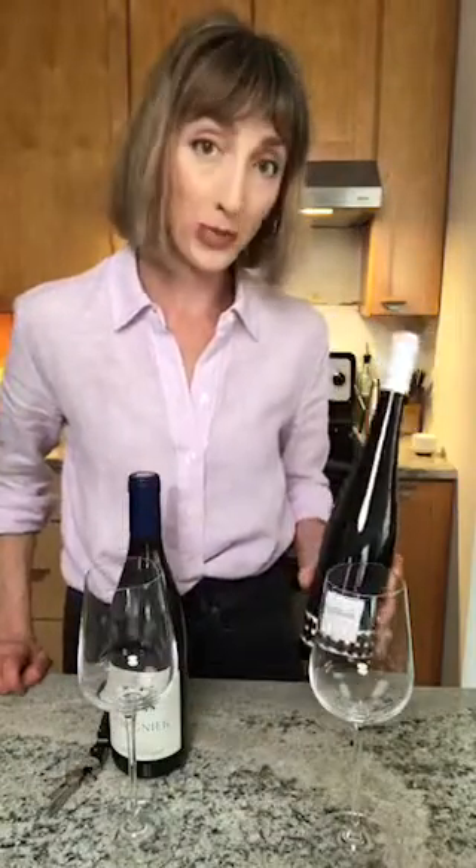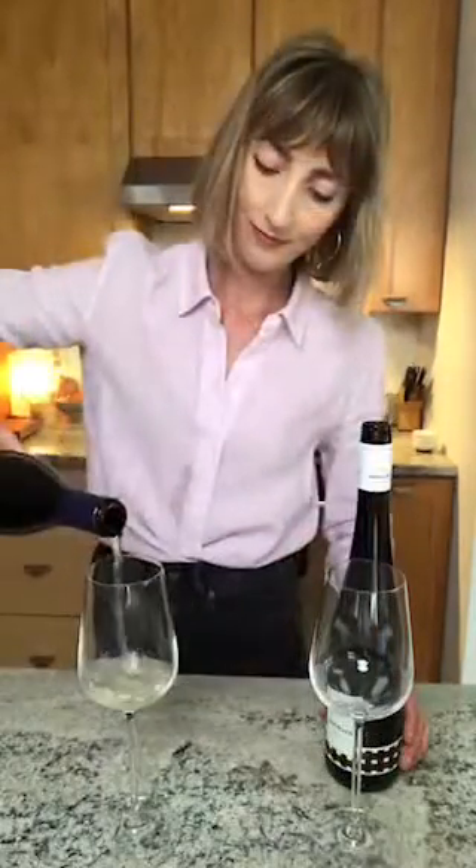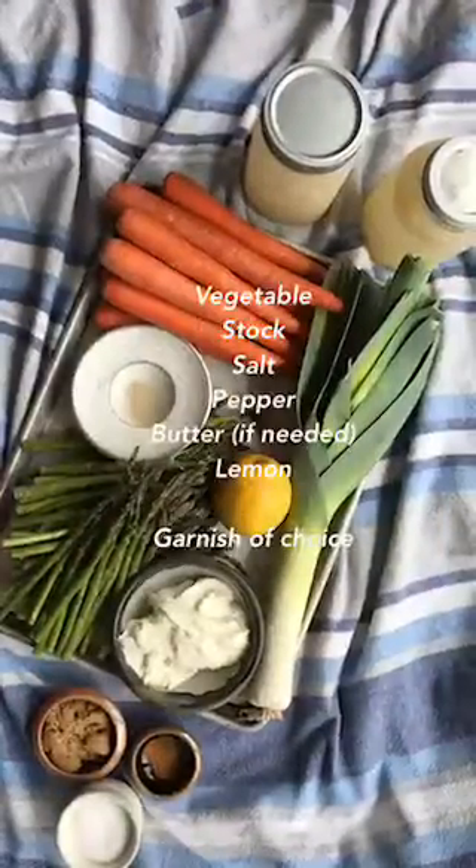Today we're doing something very different — we have this Gruner that's going to go beautifully with the asparagus soup, and then we have this Viognier to go with the carrot. Be sure to see what my friend Aaron has to say about these wines — they're going to be beautiful with both of the soups. I'm Karin, and thank you so much for joining me in my kitchen.